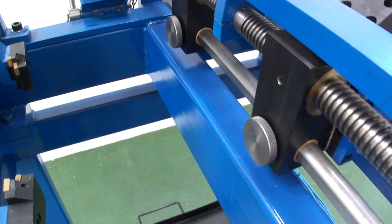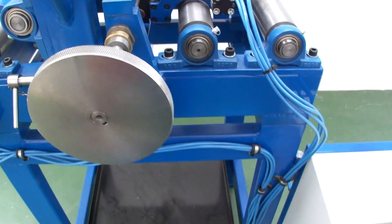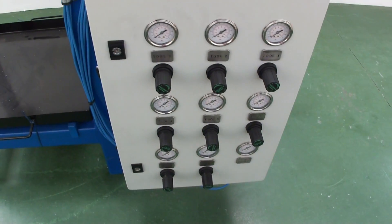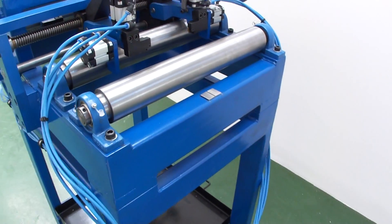All adjustments can be locked in place. The inserts are controlled by a set of air pressure regulators which can be seen on the front panel here. Changing the pressure alters the pressure onto the insert and therefore the amount of material that is removed.